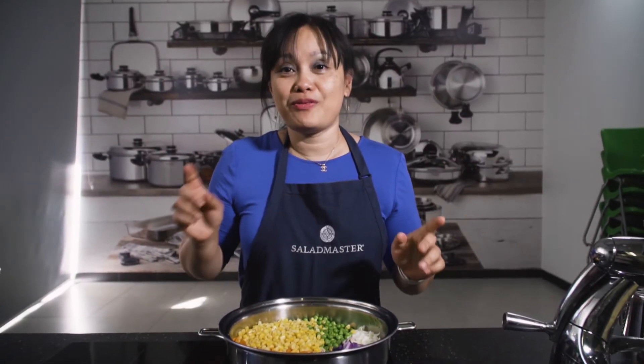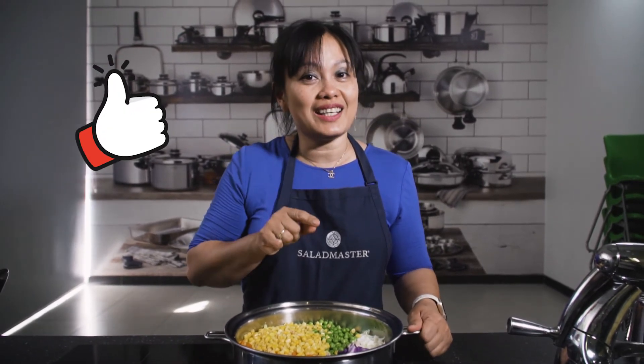If you enjoyed this video, please don't forget to like and subscribe to our YouTube channel. Bye!